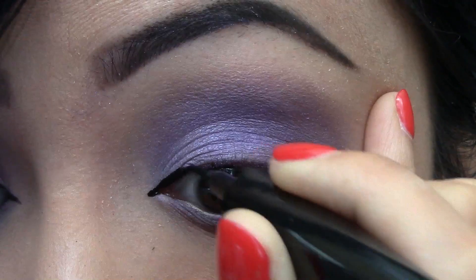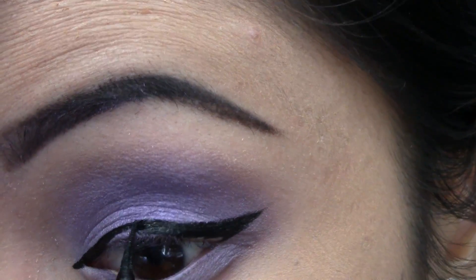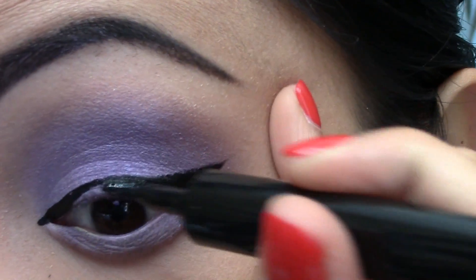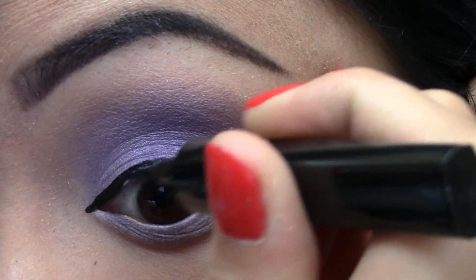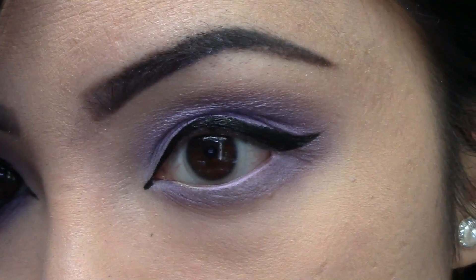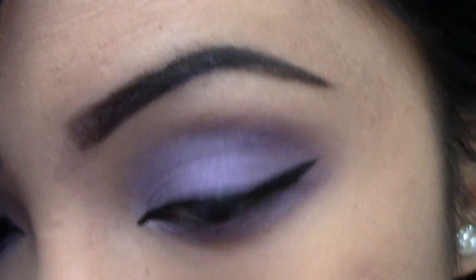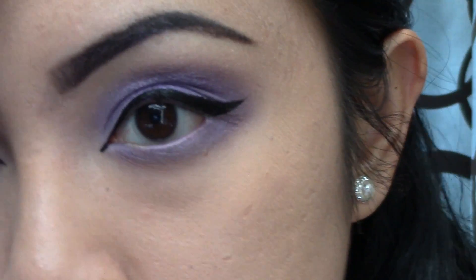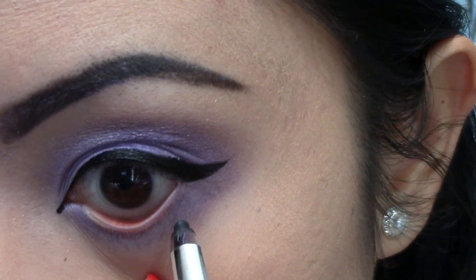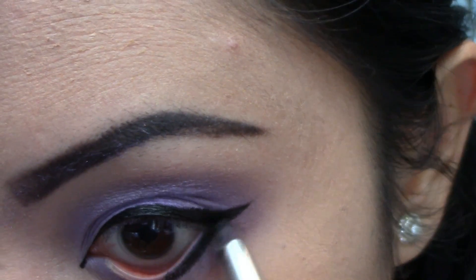This is the one day you want to make sure to apply waterproof liquid liner. It's an emotional day, so we want to make sure everything stays intact. I am also applying waterproof eyeliner on my waterline. This one is by Marc Jacobs and it glides on so smoothly and does not budge — I love this eyeliner.